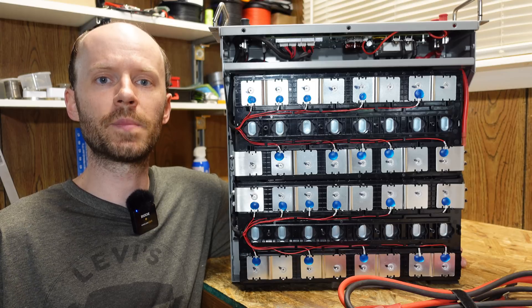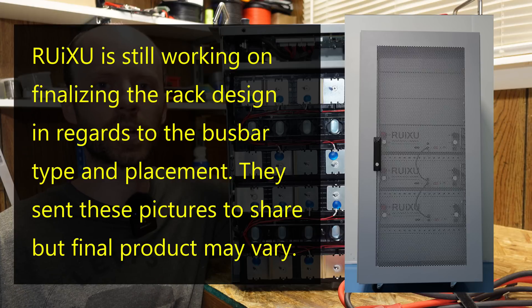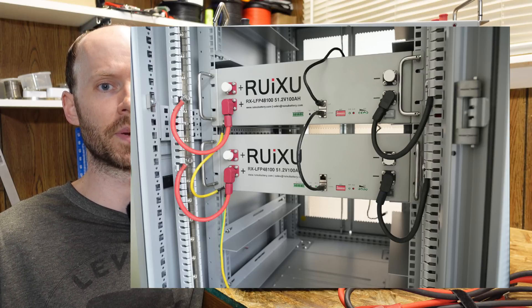The rack they sell for these batteries holds six batteries and it's an enclosed rack with a door. It also features bus bars for your battery parallel connections. There aren't many pictures on their website of the actual rack setup yet — I asked them if they can send additional pictures and if they do I will insert those pictures here.